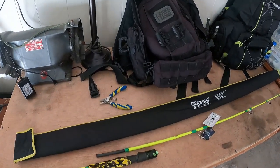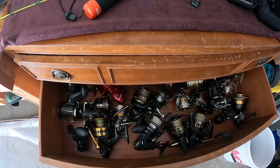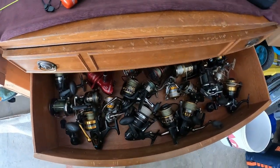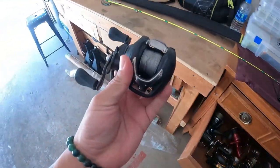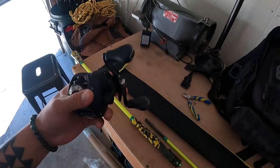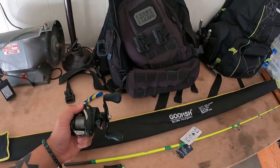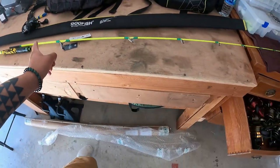So yeah, thinking about pairing it with my Shimano reel for some swim bait action. Actually, wait — this is not a bait casting rod.